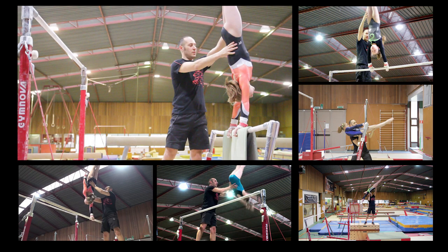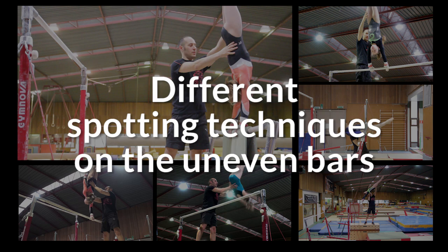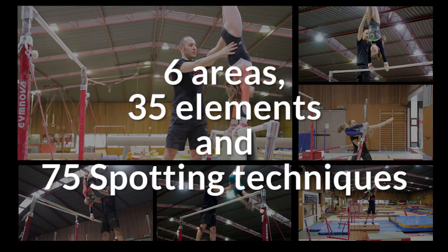Hello and welcome to this new training dedicated completely to different spotting techniques on the uneven bars. You'll get to learn or revisit spotting techniques in six areas.